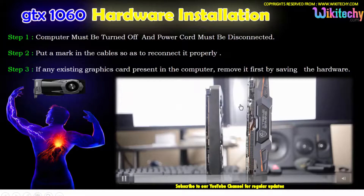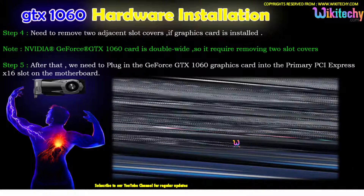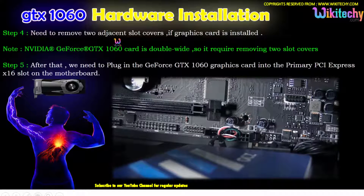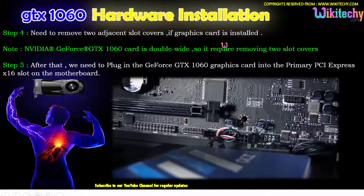If an existing graphics card is available in the computer, remove it and save the hardware. Then take your GeForce card and put it in. You need to remove two adjacent slot covers if a graphics card is installed.